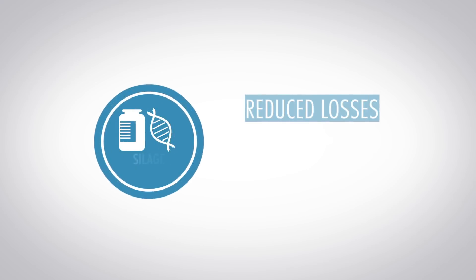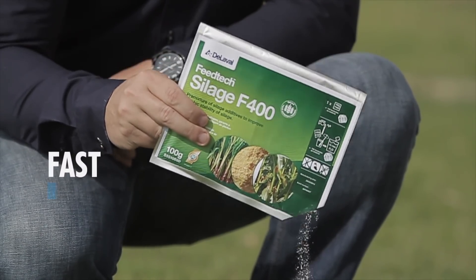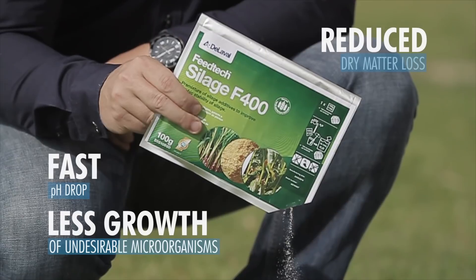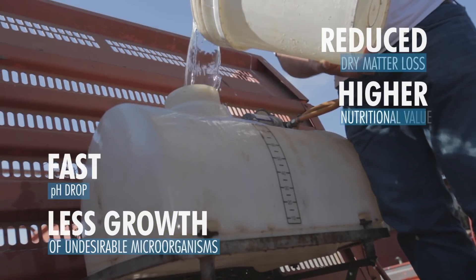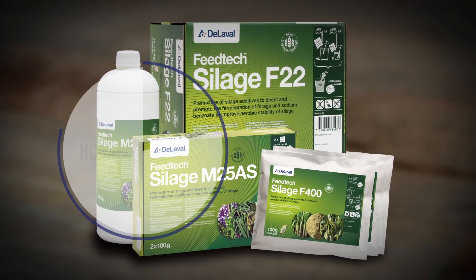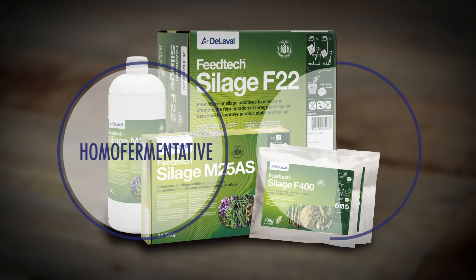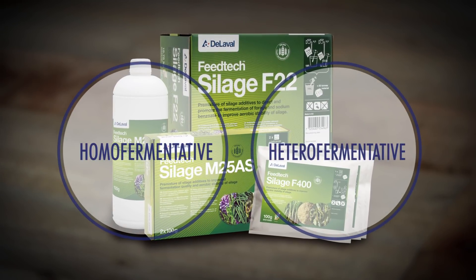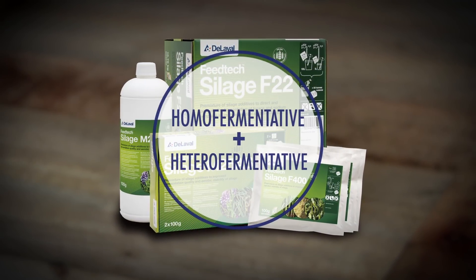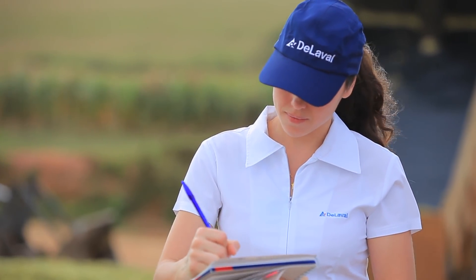Using proven inoculants will enhance profitability when producing silage. pH levels drop faster, limiting the growth of undesirable microorganisms, thereby reducing dry matter losses. It also yields silage with higher nutritional value. The DeLaval Feed-Tech inoculants range offers the right product for your farm: products based on homo-fermentative bacteria for more efficient fermentation; hetero-fermentative Lactobacillus Buchneri-based products for greater aerobic stability during feed-out; and products that combine homo- and hetero-fermentative bacteria to achieve both benefits. DeLaval can help you choose what's best for you.